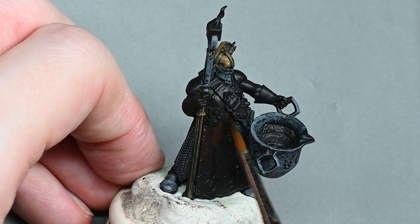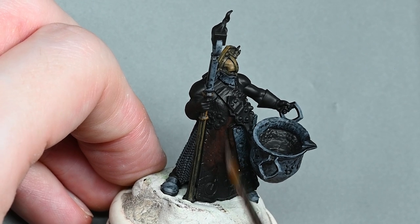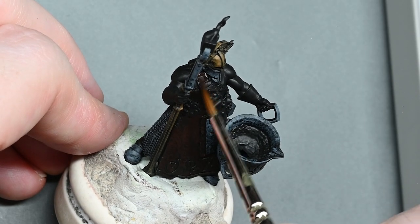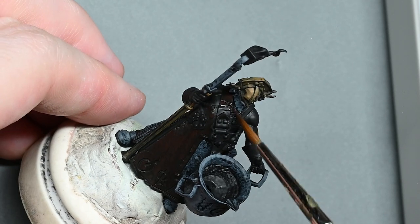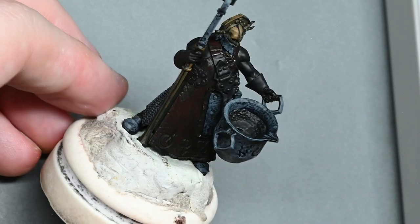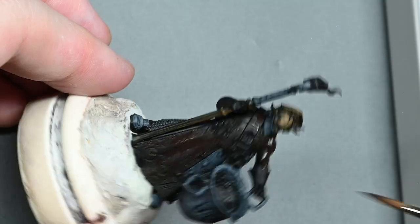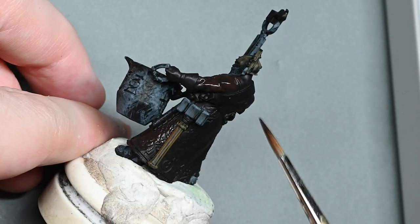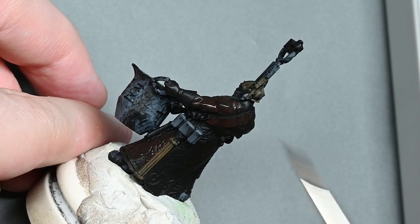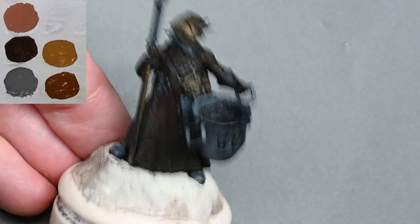For the leather apron and all the leather parts and skin on the model, I'm just going to base them with Rhinox Hide. It doesn't have to be a perfect finish — just slap the paint on at around one and a half parts water to one part paint. Test it though, because different paint pots can be more or less wet. If the paint isn't flowing, add more water. Depending on your environment or if it's an old pot, the consistency will vary — just try to get it loose and runny so you can apply it easily. It doesn't have to be completely opaque all over.